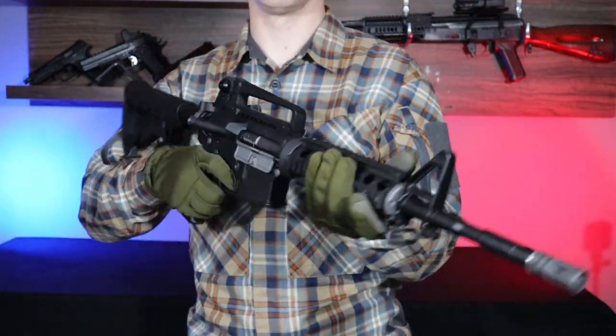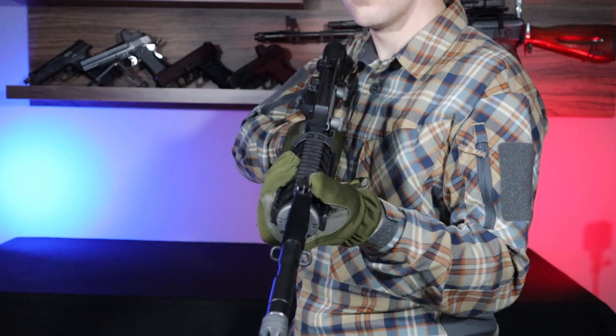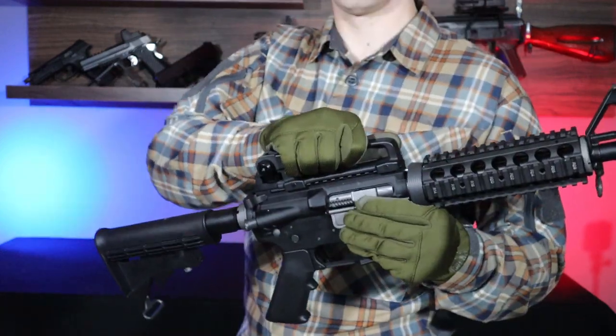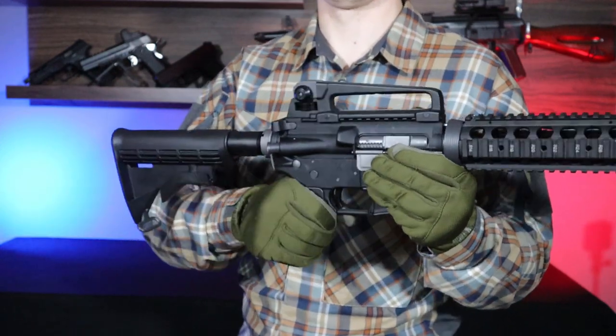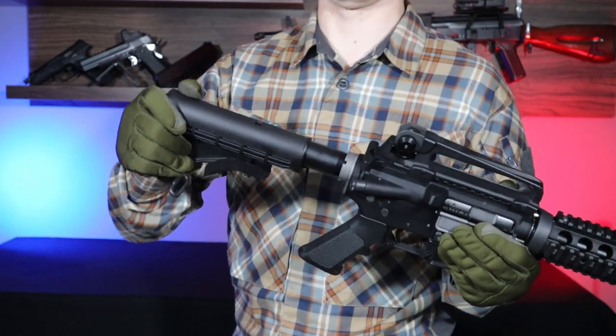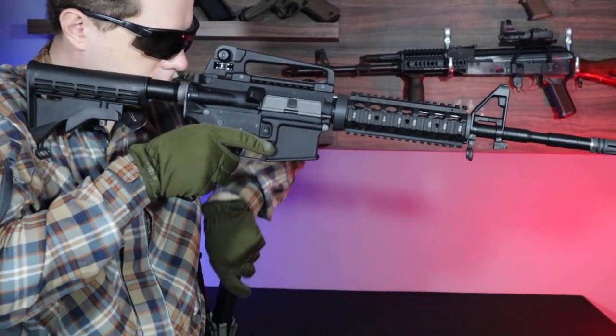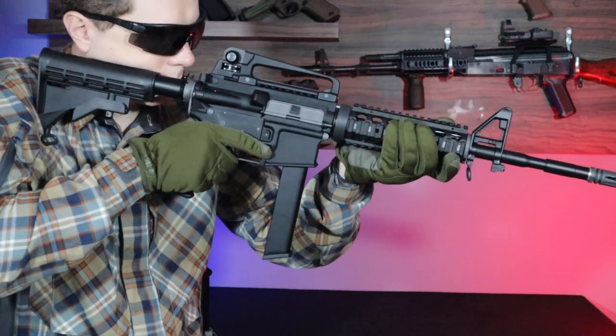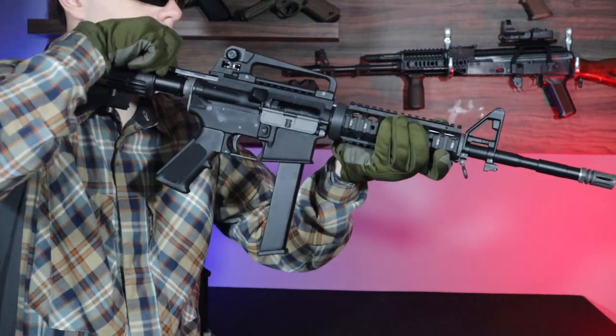The whole thing makes up a very solid construction that makes a very good impression in the hands. The only loose element is, as I mentioned, the adjustable stock. So what does the handling of the rifle look like? It's very close to its firearm counterpart. The magazine, loaded with BBs, is inserted into the replica. We switch to single fire, pull the charging handle back and let go.